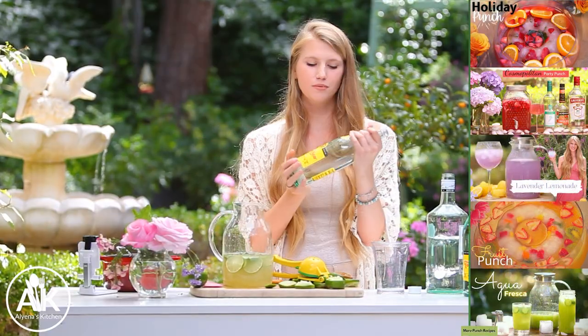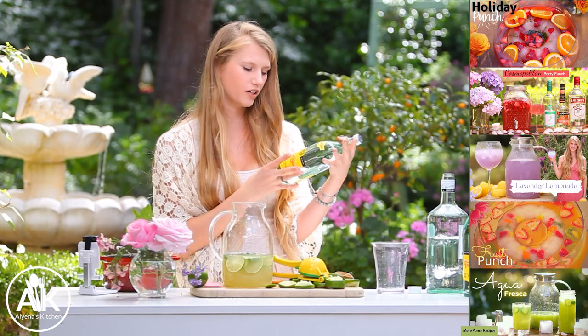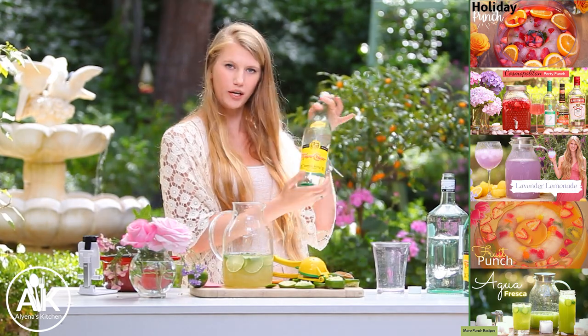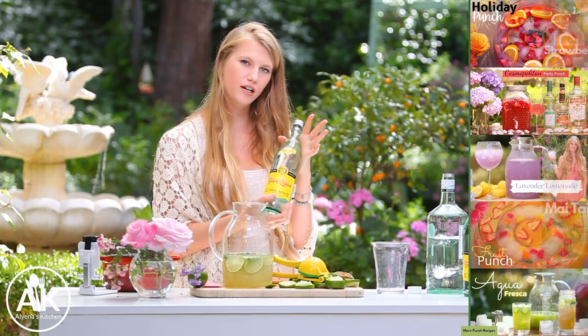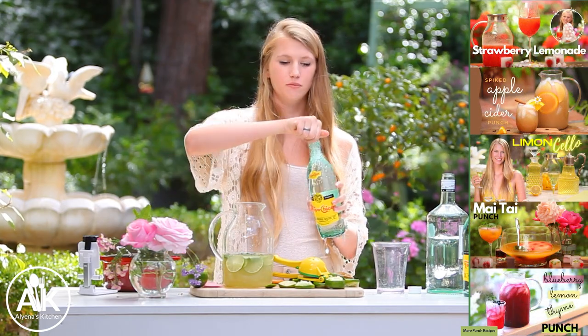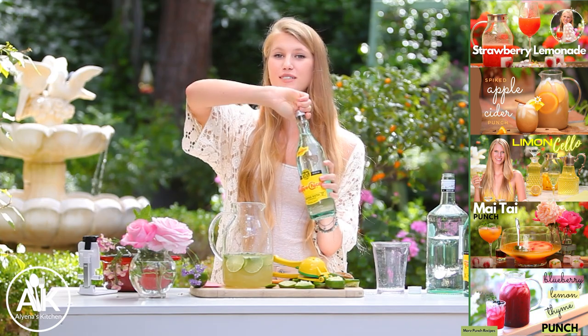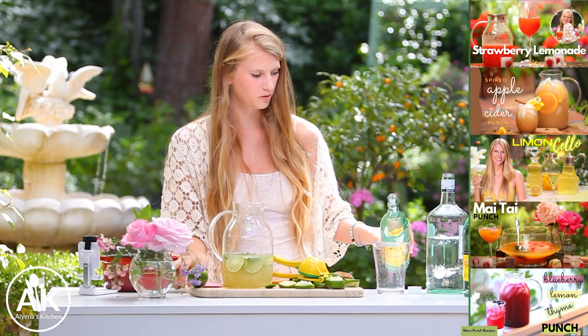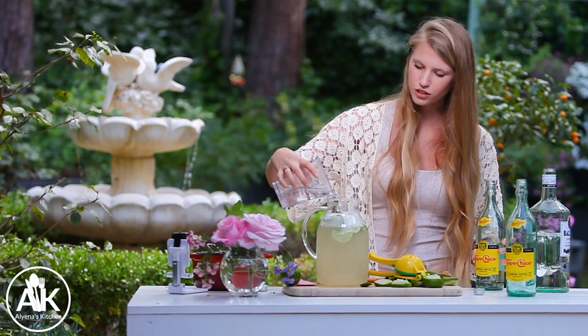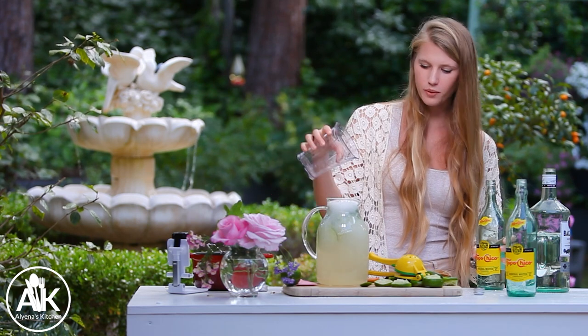Now we can add our club soda. I was looking at a bunch of different club sodas and they say that this Topo Chico is like the Cadillac of club sodas — it's very preferred by bartenders, so that is what we're using today. We are going to be adding in four cups, but I'm actually going to add five cups just so that I can fill my pitcher all the way to the brim.